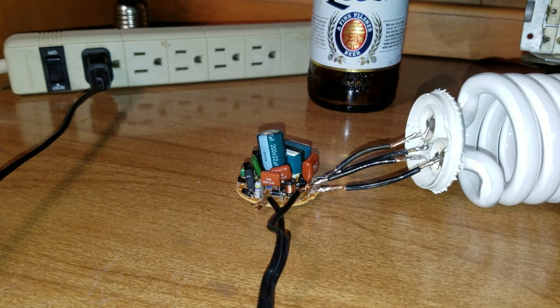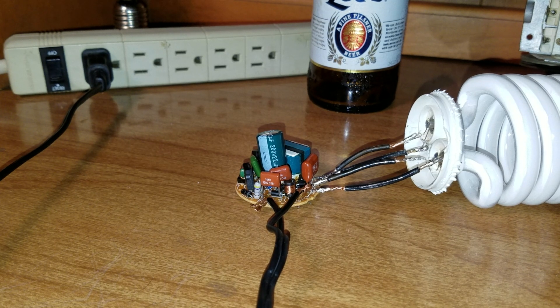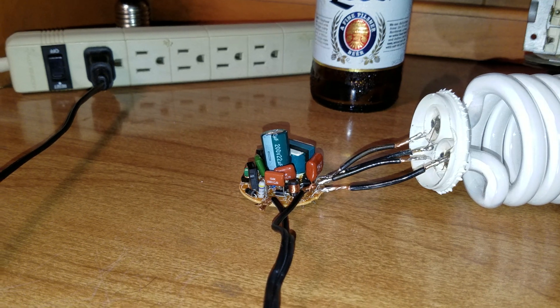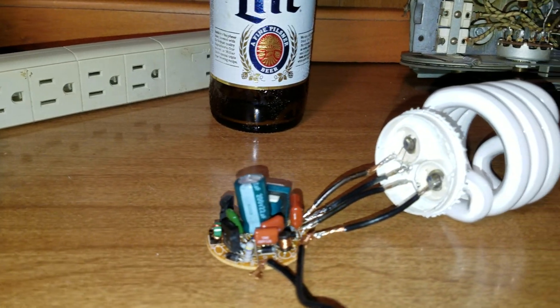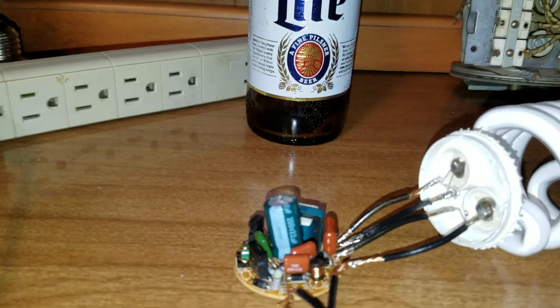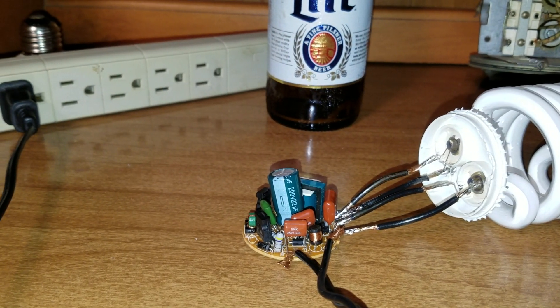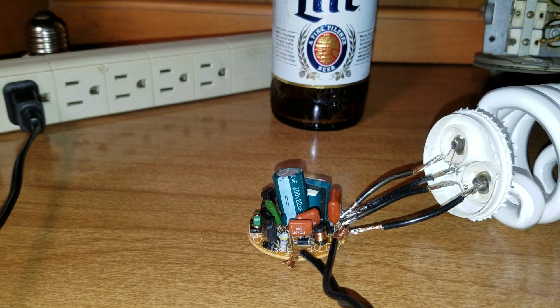I was playing with this compact fluorescent light bulb electronic ballast and I was trying to measure outputs given a 115-volt input. I was expecting 250 volts output to the filaments on the lamp, and I wasn't getting what I'd expect — not the voltages or the frequencies I'd expect.